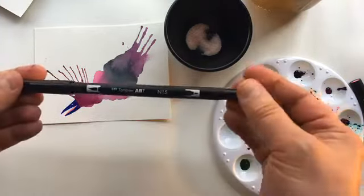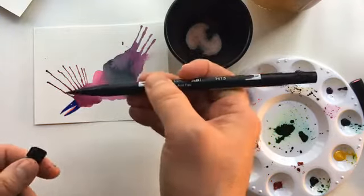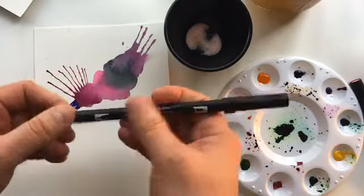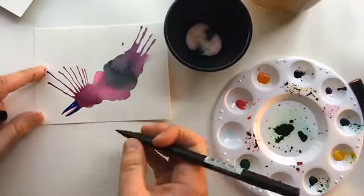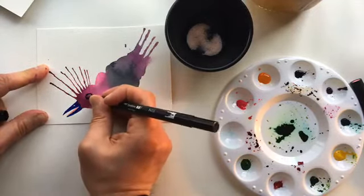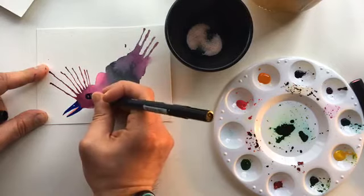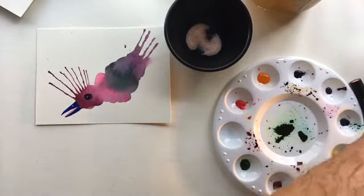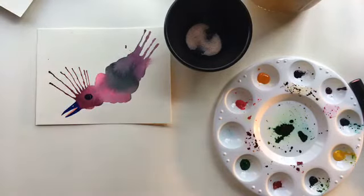Now I'm going to use this — it's a nice brush pen. You can see it kind of works like an actual brush; it has a nice thick tip. This is called a Tombow acid-free brush pen, it's black. Let's use the thick tip — we're going to give this one a big eye right about here. Let's add a little blue to that eye. I'm not sure if it will show, but we'll try it — kind of dark. I like it.